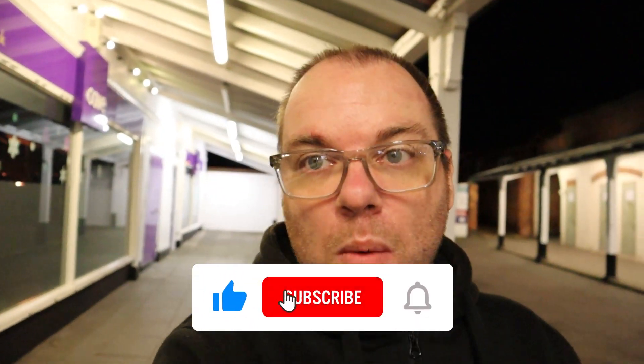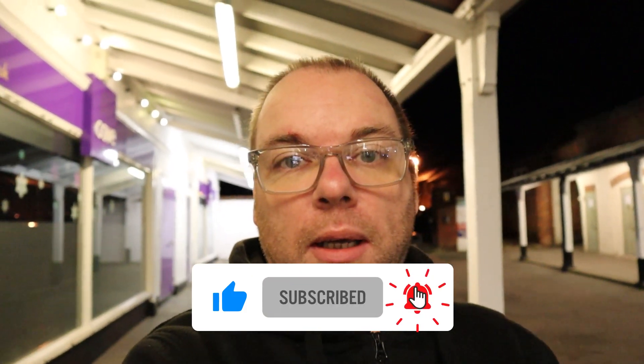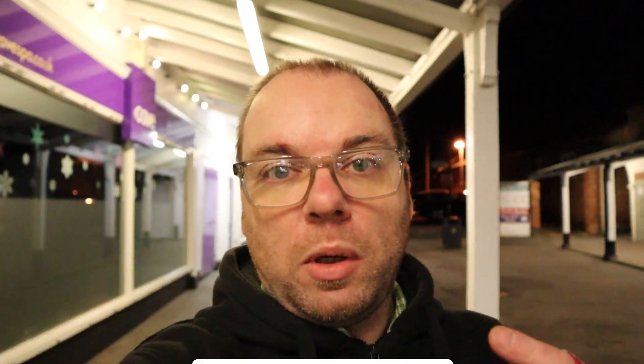I'm out on the Onewheel XR, getting to learn it, getting to know it more. I just wanted to give you my initial impressions of what I think. Now I'm by no means an expert. If you want full in-depth reviews, there's plenty of stuff out on YouTube for that, but I just want to tell you what I think.